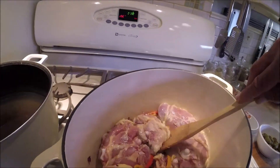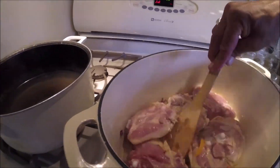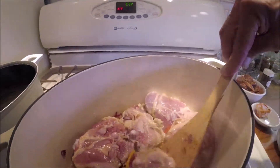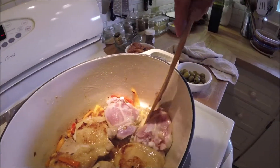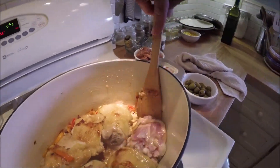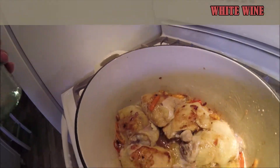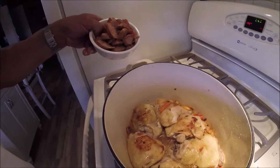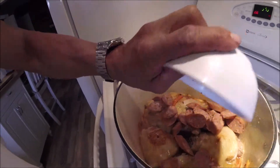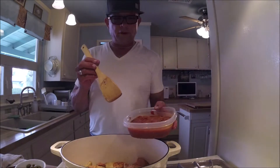As the skin is browning, I get under and break it from the bottom. I want just a little bit of browning — I don't want to totally cook them this way, just brown the skin a little. Then I add a little white wine and put in the Italian sausage.